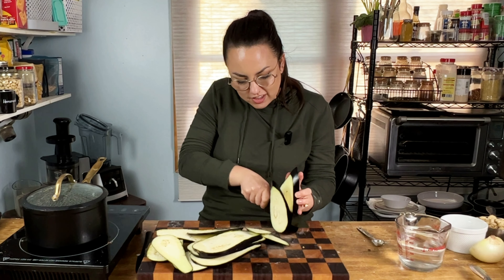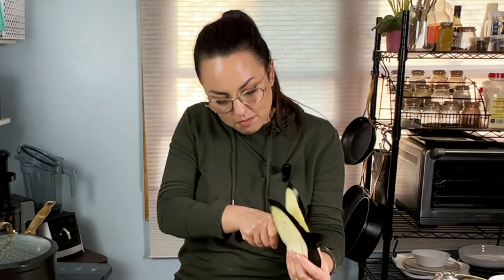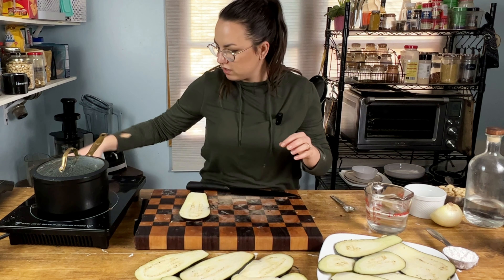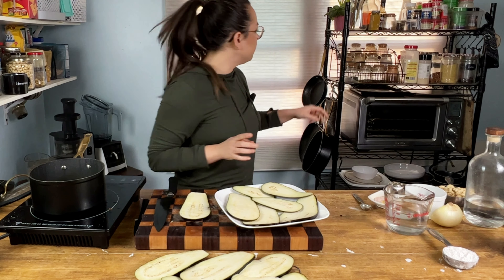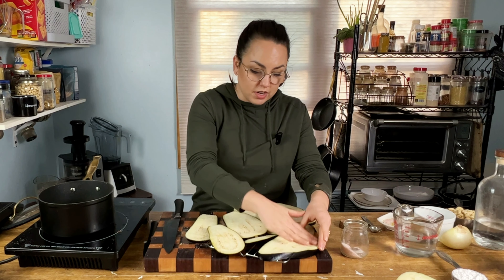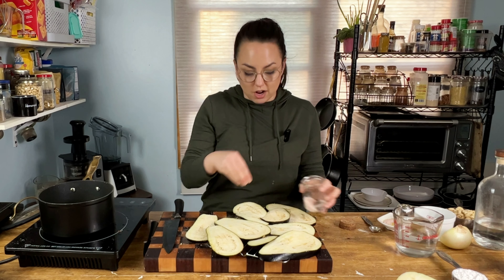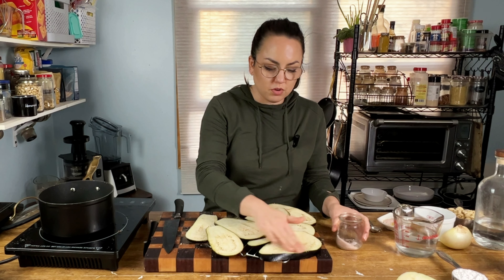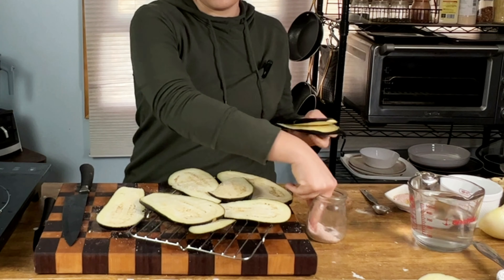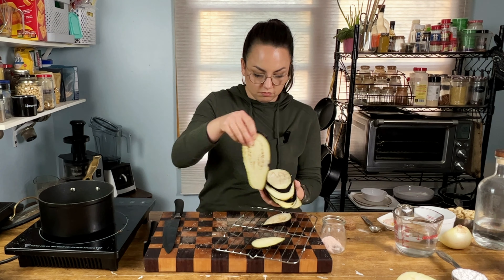The more you try different things, even the more you mess up, the more you're exposed to new things. You might find a certain way that you love to cook something. We're going to lay these out trying not to overlap them too much. Then all we're going to do is take some salt and generously sprinkle the surface of the eggplant. The salt is actually going to start drawing some of the liquid out, and for whatever reason, it helps make the eggplant not so bitter. I'm going to take the two salted sides, place them together, salt the other side, keep layering and salting, and set that aside to sweat for about five to ten minutes.